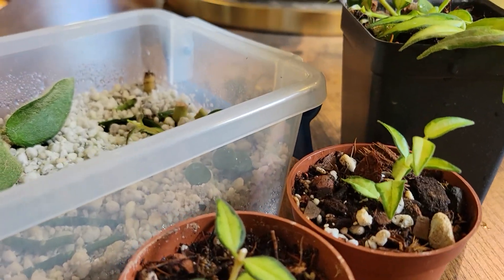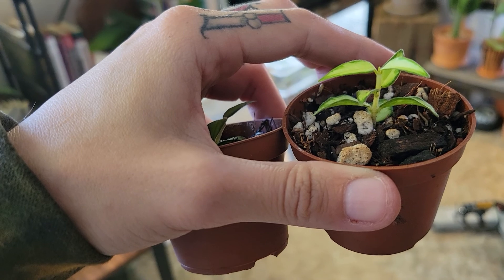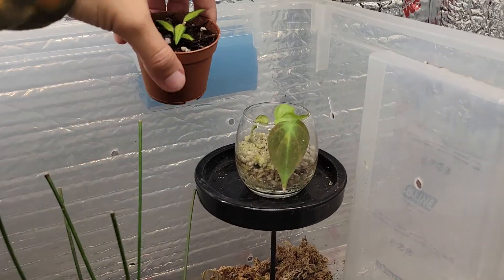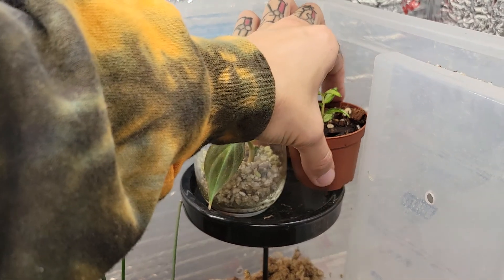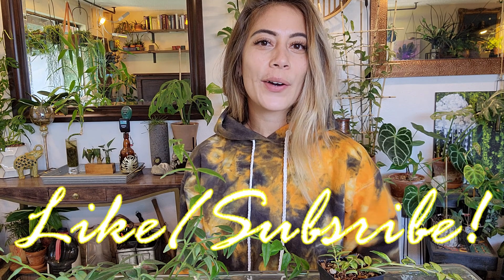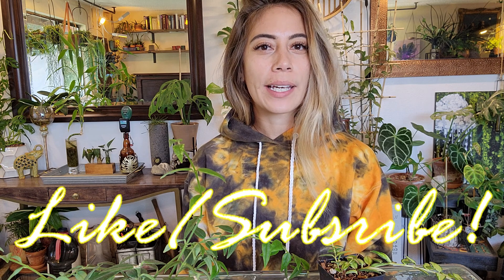If you notice it's drier — sometimes your house has more heat going on — just water it. That's it. If you enjoyed this video, hit that like button. Also be sure to subscribe to my channel if you enjoy watching plant care videos.